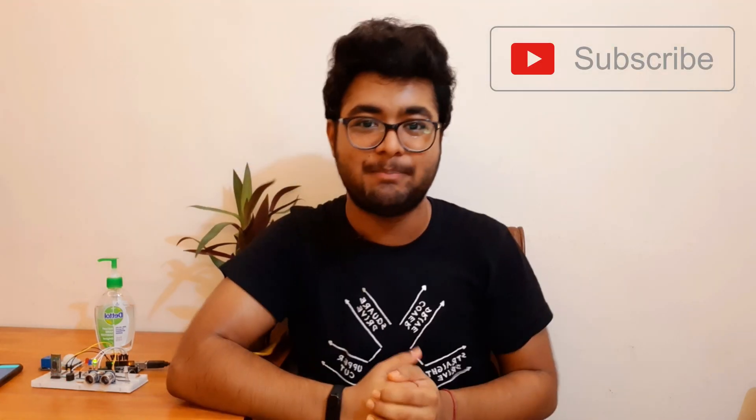Don't forget to hit the subscribe button to support my channel. That's all for today, bye!